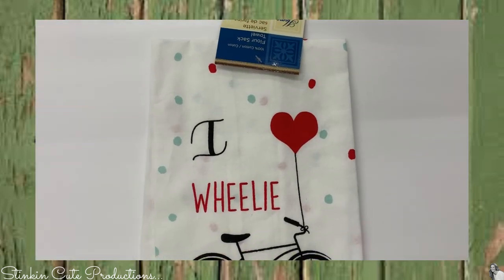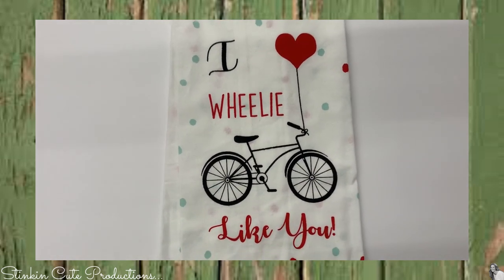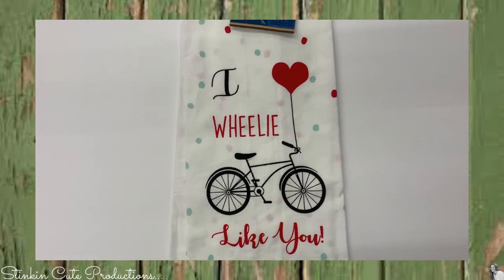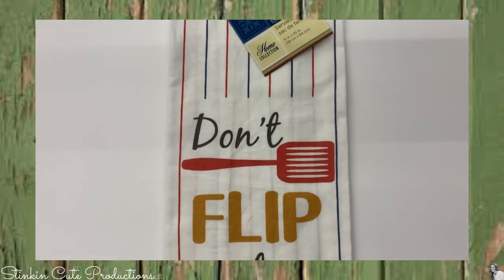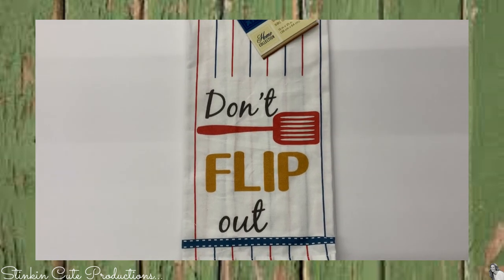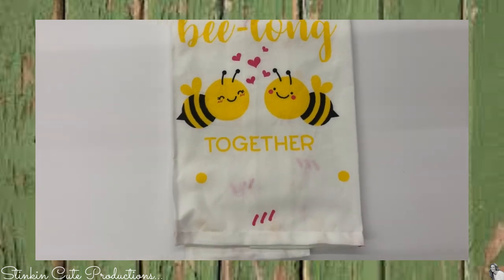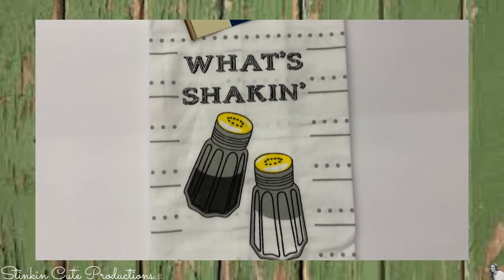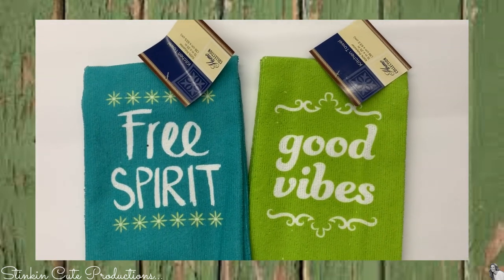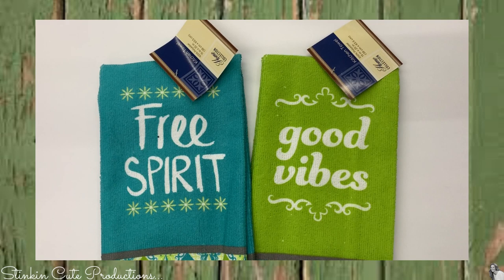If you've been following me for a while, you know I love these flower sack towels. I found them in several different styles and picked up two of these. They have fun phrases like 'Don't Flip Out,' 'We Belong Together,' and 'What's Shaking?' These hand towels are also cute with sayings like 'Free Spirit' and 'Good Vibes.'